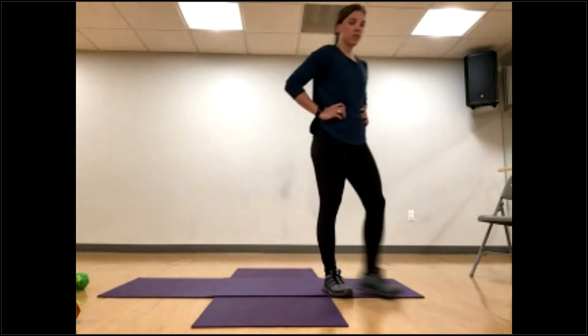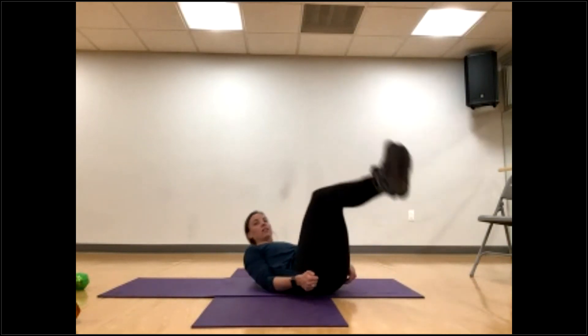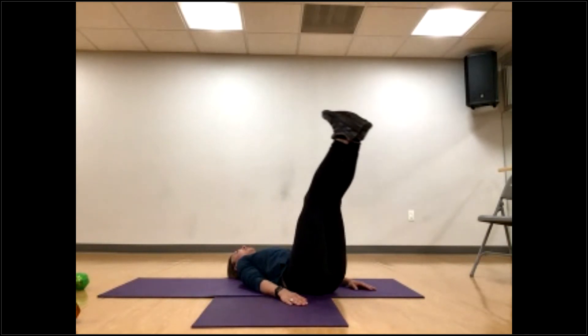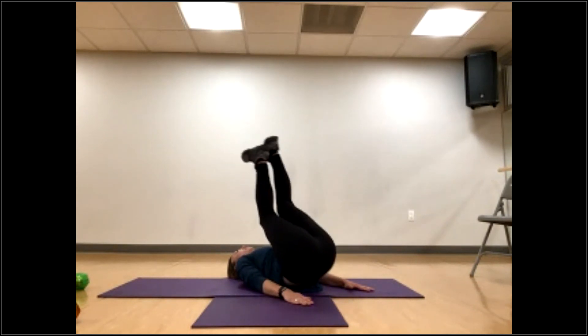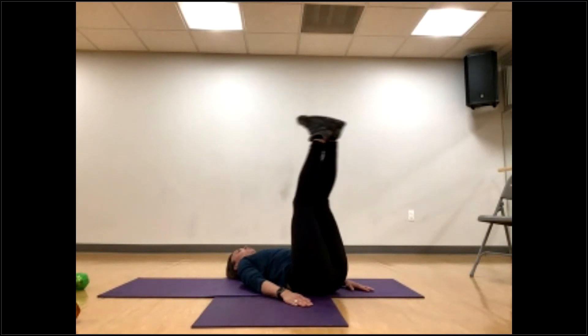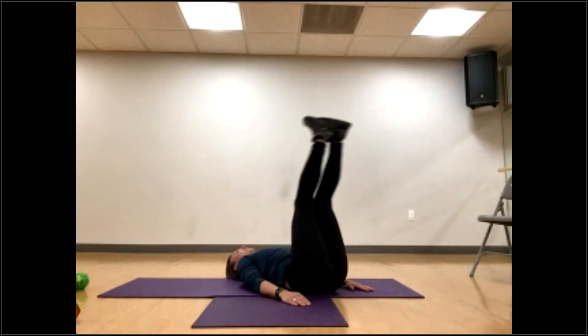Back to reverse crunch with leg drops — last round. Lying on our backs, legs come up, hands at my sides. Kick it up, control it down, keep my low back down as far as I can go — already two. Three, four, five, six, seven, eight, nine, ten, eleven, twelve, thirteen, fourteen, fifteen, sixteen, seventeen, eighteen, last two — nineteen, twenty.